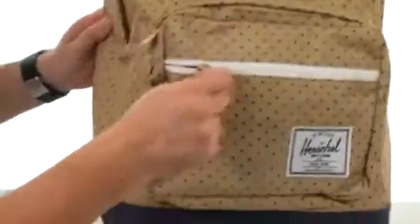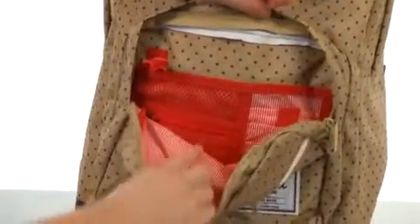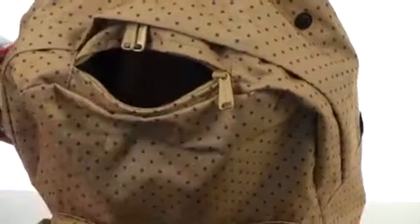You're going to get convenient storage with the zipper pocket right here on the front, as well as this little organizational pocket. You can see there are plenty of spots for your accessories — a little clip would be perfect for your keys. And we have a brushed lining pocket here at the top, perfect for those items you don't want to get scratched up.